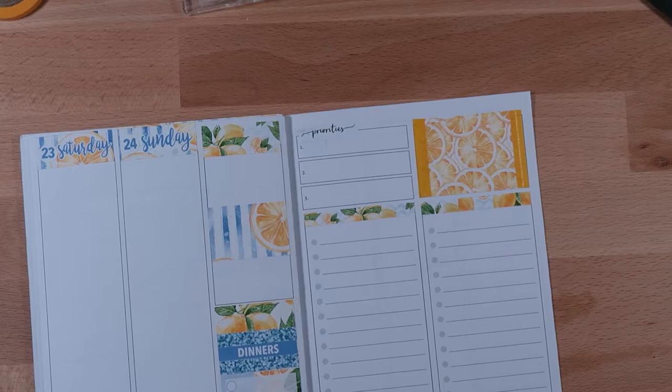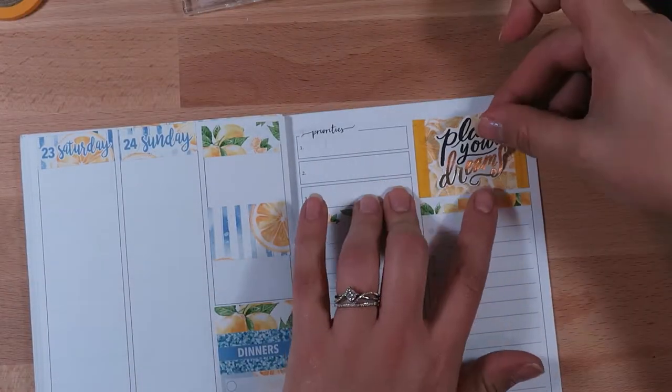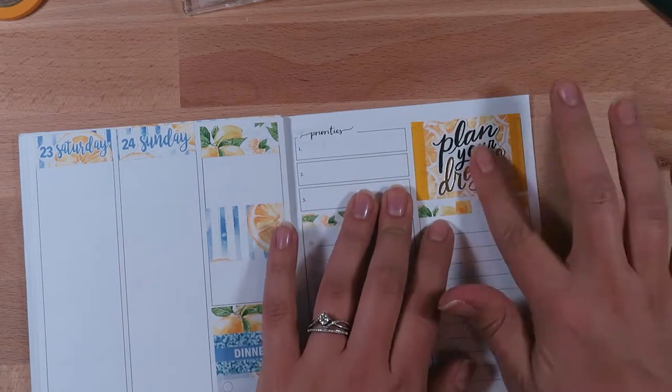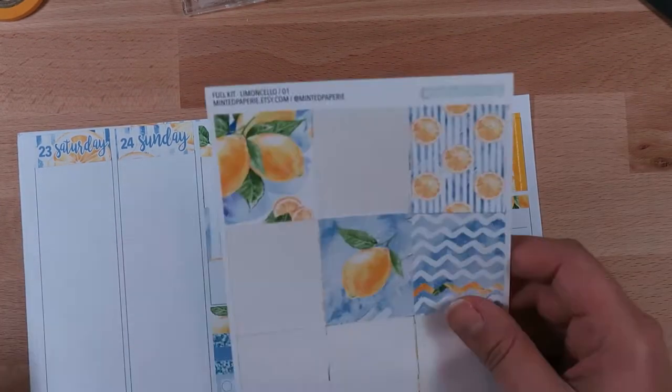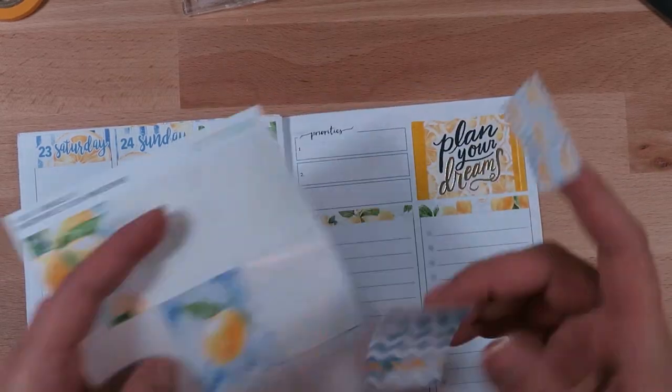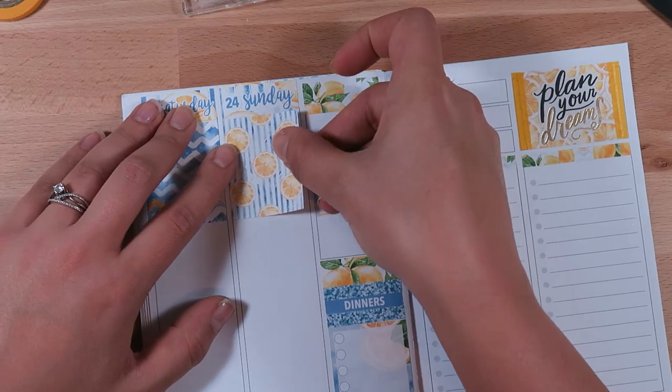Over here on the right I'm doing something a little bit different — I wanted to have this little space and put a quote on top from the Happy Planner stickers. It's a sideways full box with some of that washi tape I showed at the beginning, and then just a little 'plan your dreams' quote.